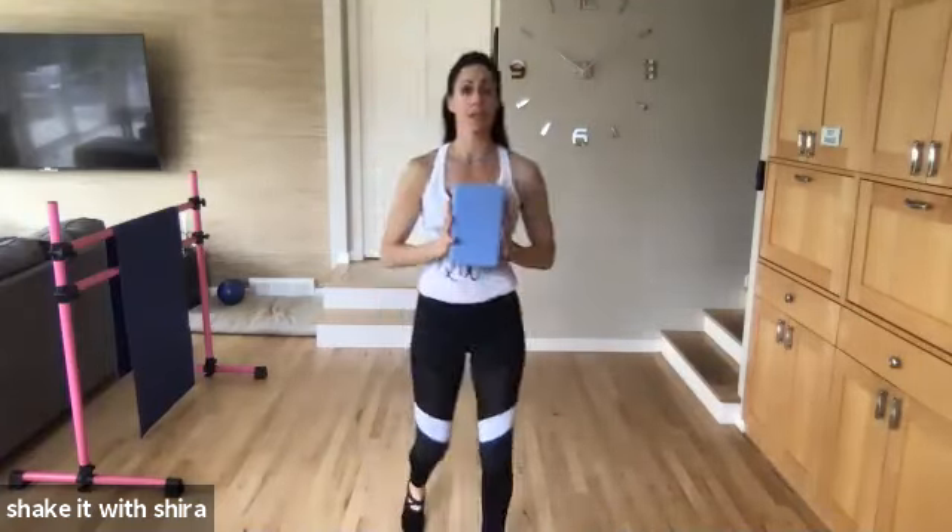Yes. Up. Out. Come on. We're gonna add some legs here in a second to warm up the legs before we grab the block. Four. Three. Two. And one.